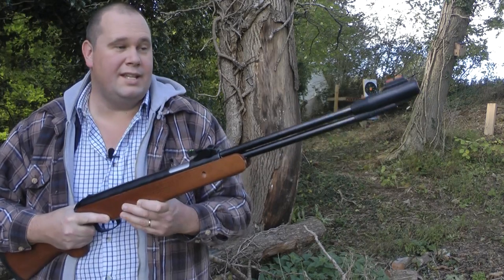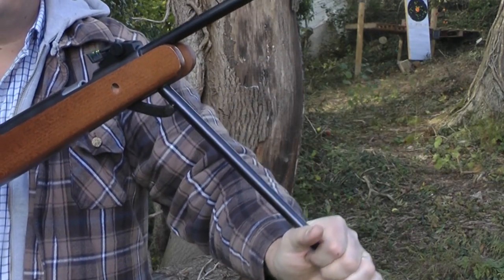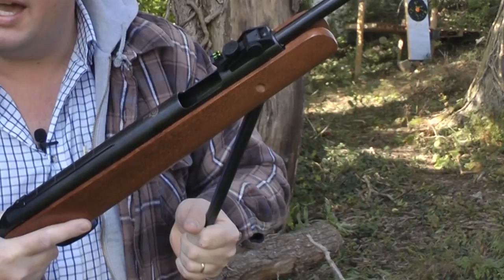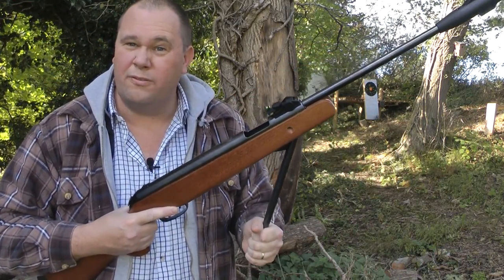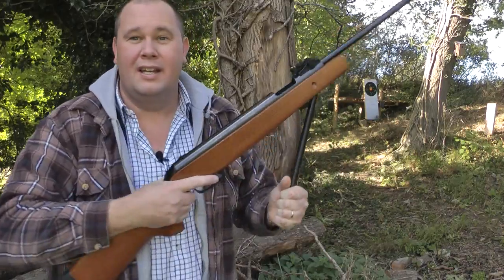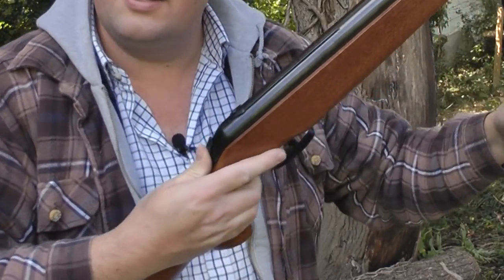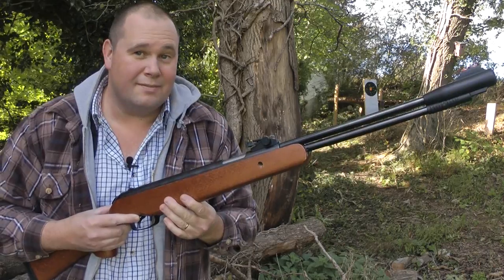Loading the rifle is very easy. You slide back this synthetic catch here and pull the under-lever down. As you do that, the gate on top opens all the way back until you hear the click. The bear trap is engaged so it will not move until you push the selector switch forward. Then you can go ahead and load your pellet into the breech, slide the selector switch forward, and the under-lever re-engages. Simple as.